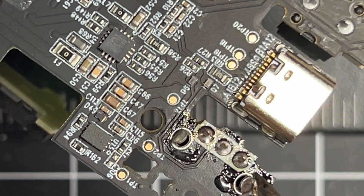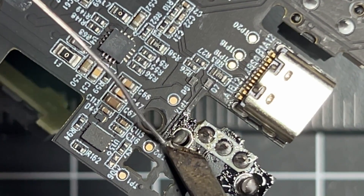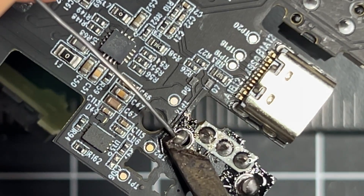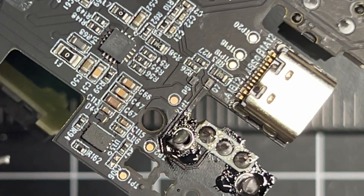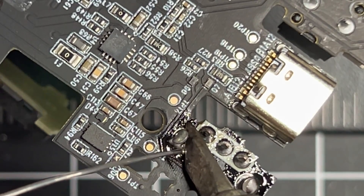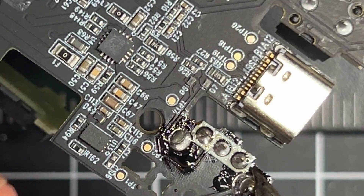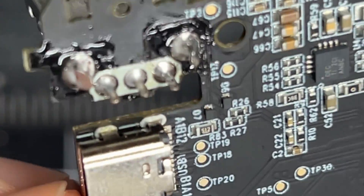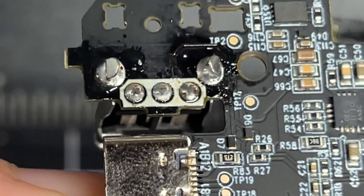Use a smaller tip. If you're new to this, I'm fairly precise with this large chisel tip just because it's what I'm used to, but if this is your first time, definitely put a tip with a finer point on there. There it is — just filling it with solder, looking it over, everything looks good. It's basically done.